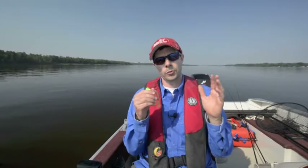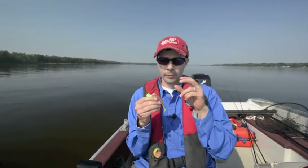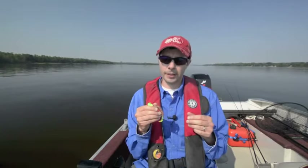Hey everyone, Tim Allard with Bass Pro One Source. In today's video I want to go through how to rig a stinger hook on a jig — a really easy way to catch a lot more walleye when fish are biting light.